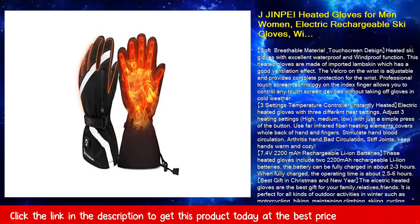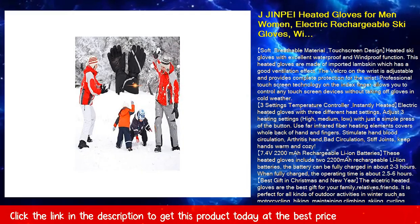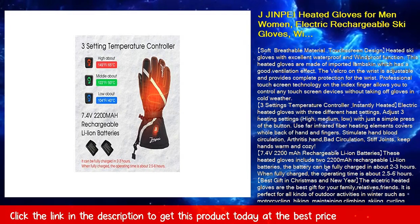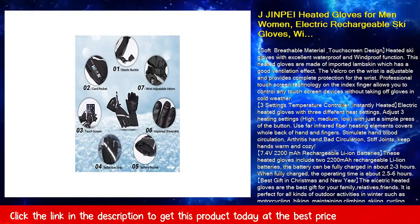Soft and breathable material with touchscreen design, these heated ski gloves feature excellent waterproof and windproof function. They are made of imported lambskin, which has a good ventilation effect. The velcro on the wrist is adjustable and provides complete protection for the wrist.